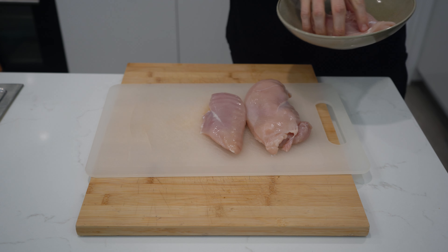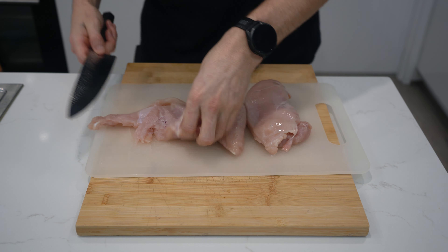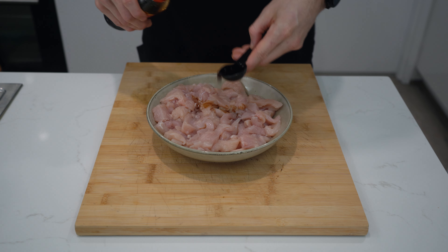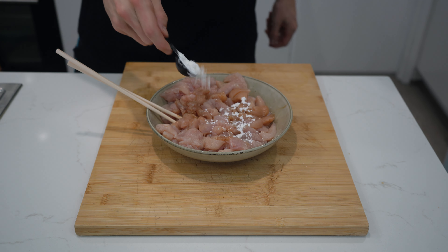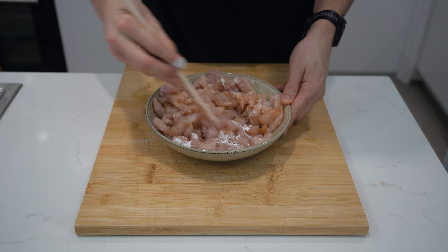Now let's slice the chicken. For this recipe you'll need 750g of chicken breast which you'll slightly flatten by smashing or running your knife through it. You'll then cut it into pieces approximately 5cm wide and slice into strips around 5mm thick. Once the chicken is sliced, place it in a bowl and cover with 20ml of light soy sauce, a few shakes of white pepper and 1 tbsp of cornstarch. Stir to evenly coat and set aside.